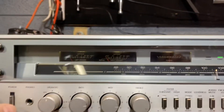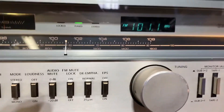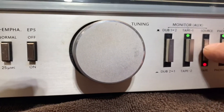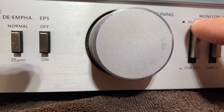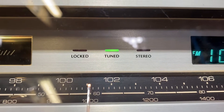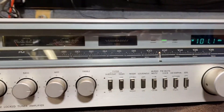As far as issues, the only issues on this are: all of our lights are working with the exception of this source light and this green dub light. Also, if you know about these units, the quartz lock, the red locked, and the red stereo bulb — they're also out. What that tells me is somebody had this on FM playing for about 30, 40 years steady.